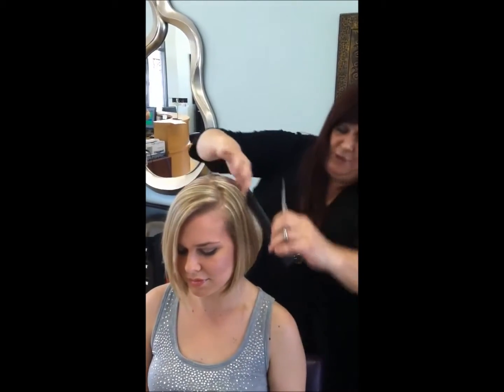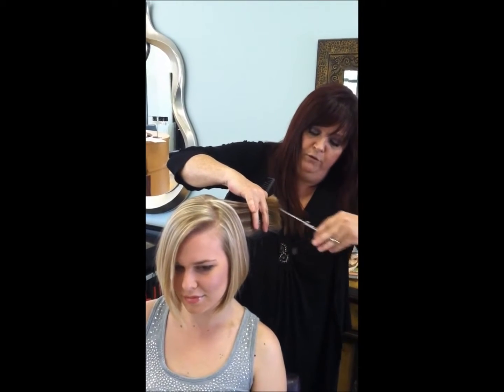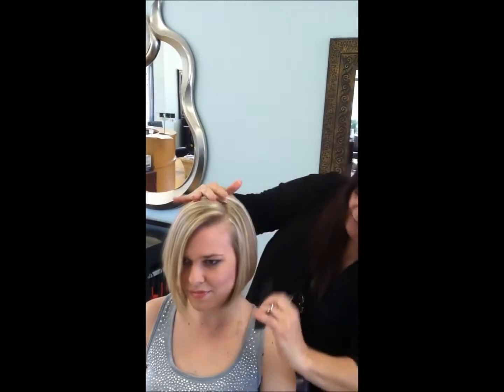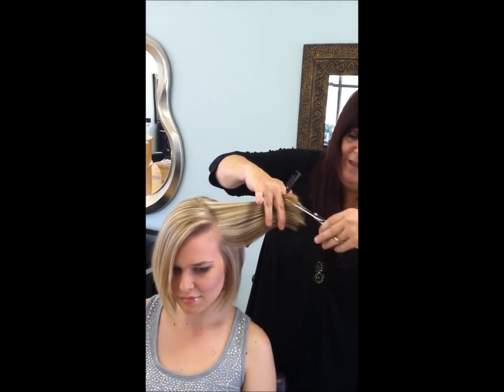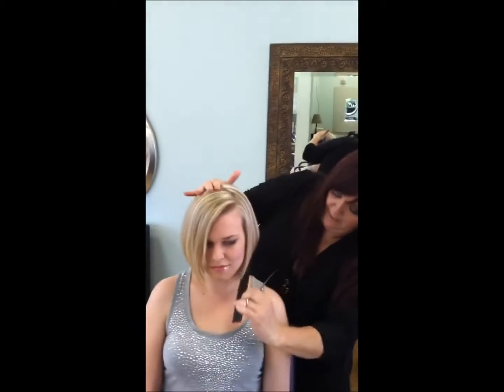All I'm doing is point cutting these edges just so they aren't quite so blunt. We want a little more movement. I'm using my big shears here and just point cutting into those edges — that top layer of the end. You can already see what that's done on this one side; it's created a little more movement on the end.